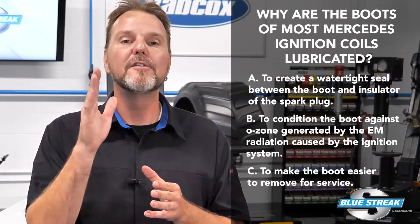Or C, to make the boot easier to remove for service? The answer is C — the small amount of grease makes the boot easier to remove for service. There is no need to create a watertight seal because water rarely enters a spark plug well. While the ignition system does create some EM radiation and ozone when it is operating, it is not enough to damage the boot.